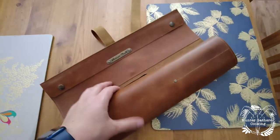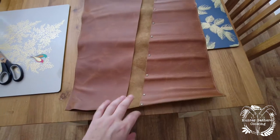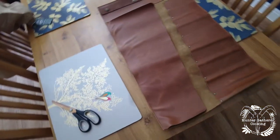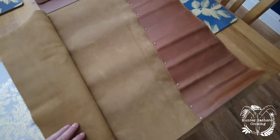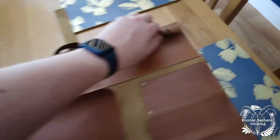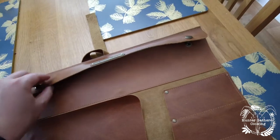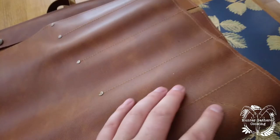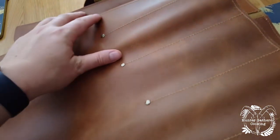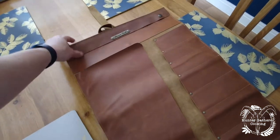This strap just wraps round, and then — that's cool, I like that a lot. So that folds back, and then another one, another one up there — that is brilliant. Beautifully crafted, smells amazing. If you like a leather smell, then this is for you.